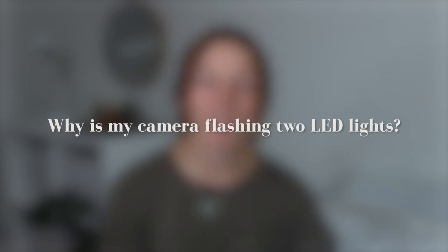Why is my camera flashing two blue LED lights? If your camera is flashing two blue LEDs or flashing the right LED only, this is an indicator of low battery. Please use AAA rechargeable batteries with your Paper Shoot. You won't encounter this problem as frequently, or at all, since you can just charge your camera whenever.